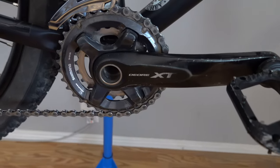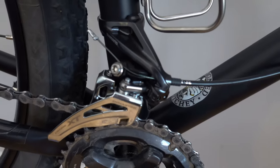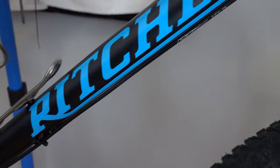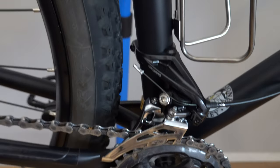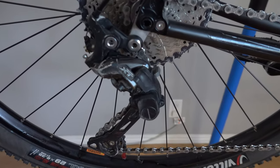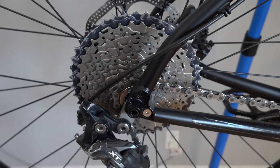We have the Shimano Deore XT crankset with a front derailleur. The Ritchey is one of the few frames that still offers front derailleur routing, so I decided to use it for this bike. It is a side-pull front derailleur, along with the Shimano Deore XT rear derailleur with an 11x42 SLX cassette.